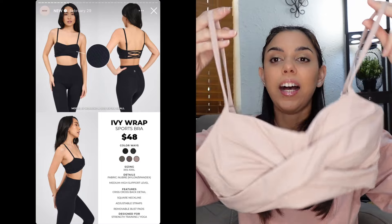Next up is the Ivy Wrap — I'm really excited for this one. It's basically what you'd get if the Ivy Wrap Sports Bra and the Candy Wrap Bra had a baby. It comes in black, white, black pinstripe, chai latte, mocha berry, and berry ice. It's a new bra fabric, light-to-medium support, crisscross back, square neckline, adjustable straps, and removable bust pads.